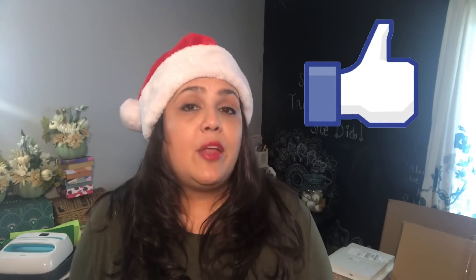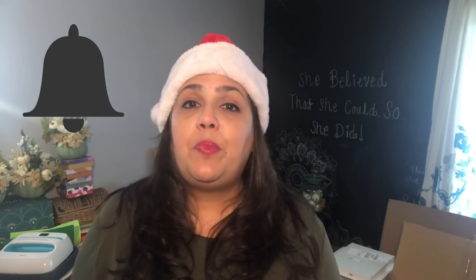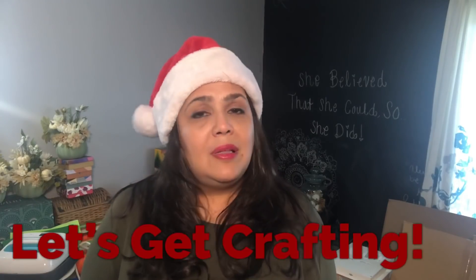If you don't have any lids, you could always purchase them. You can go anywhere and purchase just the lids. Stay tuned — I'm really excited about this project. If you like this video, please give me a thumbs up. And if you haven't yet, go ahead and subscribe to my channel. Remember to click on the bell to be notified every time I post a new video. And without further ado, let's get crafting.